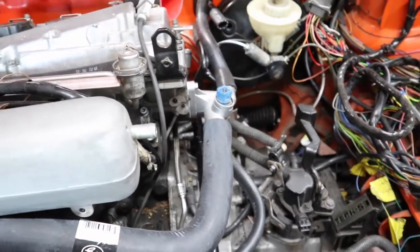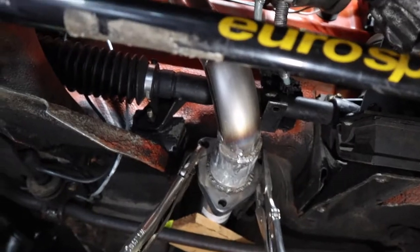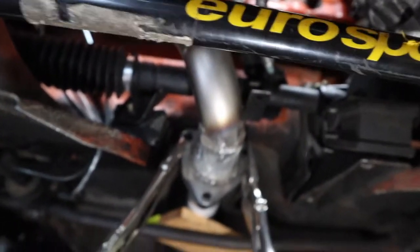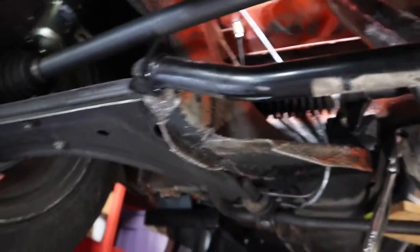Let's take a look underneath the car. Underneath the front I do have one broken sway bar mount that needs to be repaired — I'll have to confirm that.